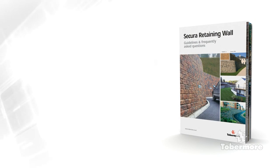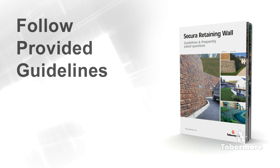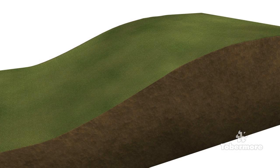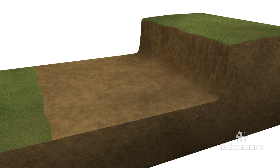Once your wall has been properly planned out and designed, always follow the guidelines provided. Ensure that you are using the correct materials as specified by the designer and manufacturer. This animation uses the Secura Grand block, but the same principles apply for other blocks in the Secura range. The animation presented for this reinforced wall installation uses a cut and fill method.